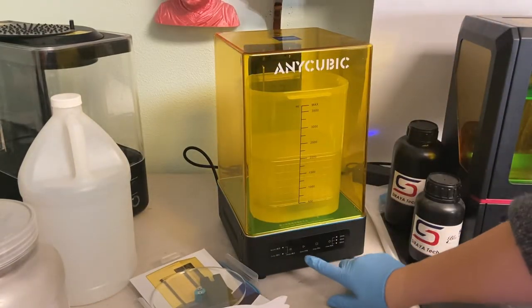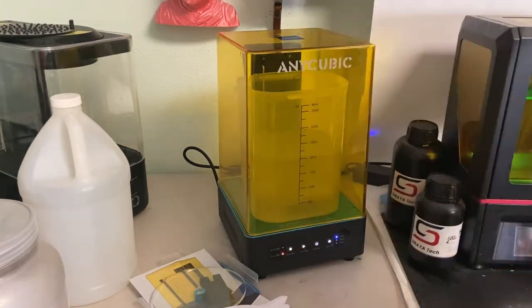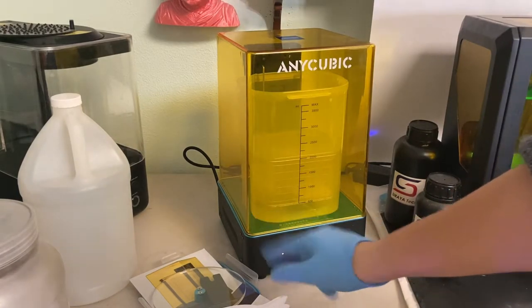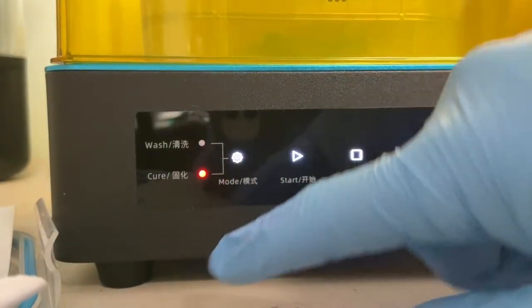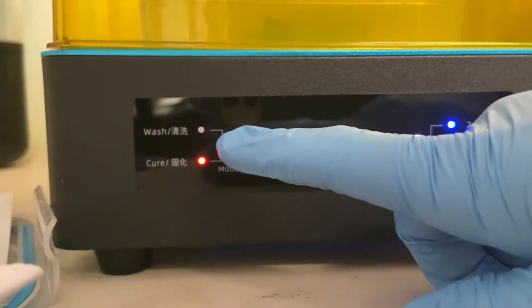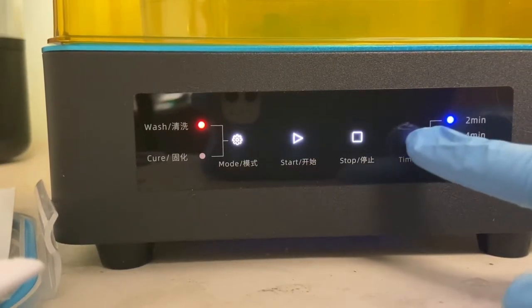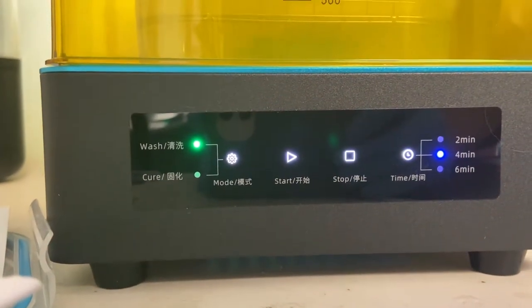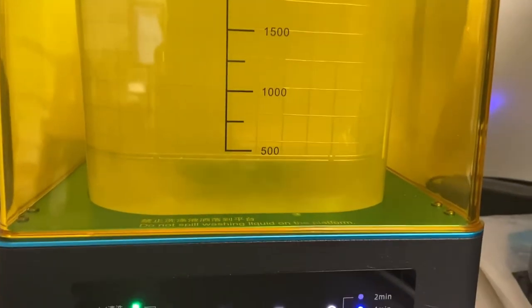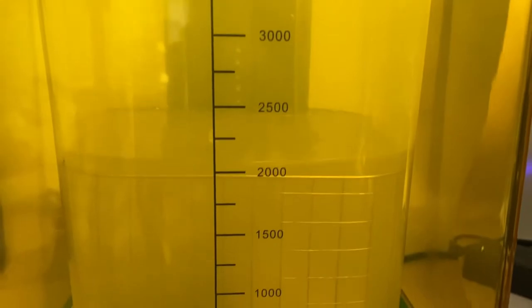Now we can actually turn on our machine — there's an on button on the side. It was originally set to cure, so I just tap this button here and it goes to wash mode. Over here you can set your time, so I'm going to do four minutes. Just click the time button and then press start. You can hear it's starting to spin and it is washing your print.